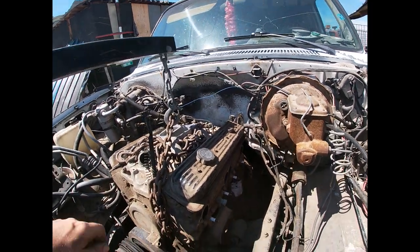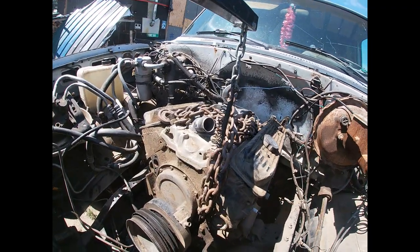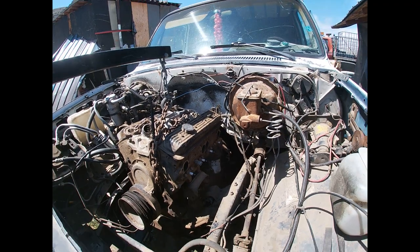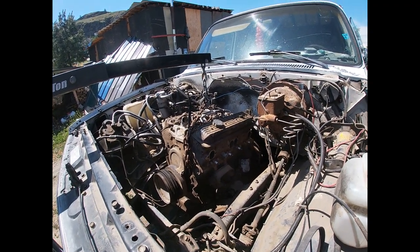Any fittings or anything that's gonna get in the way of the chain, make sure they're out of the way — hence removing the carburetor, you know, that kind of thing. Otherwise, pretty much a cakewalk pulling the whole motor.